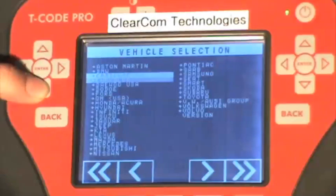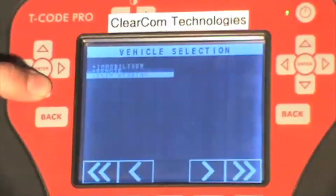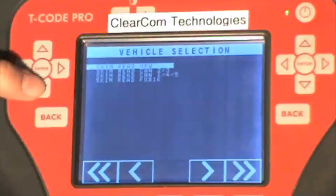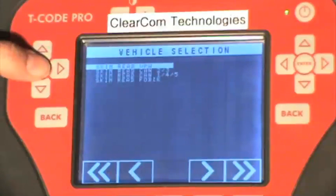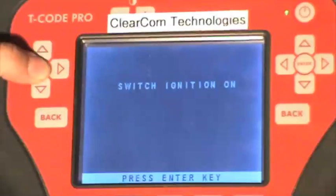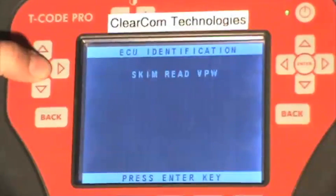We're here on the main menu of the T-Code Pro. Scroll down to Chrysler and press enter. Select skim reading — under this option, this is all of the different functions available under the ADS157 software. The vehicle we are plugged into is a Type 2, so we will be going over the functions of the software using the Type 2 vehicle. Press enter. Our ignition is already switched on. Press enter again, and it verifies that it is a Type 2, so press enter one more time.